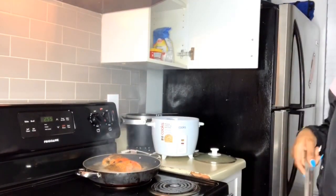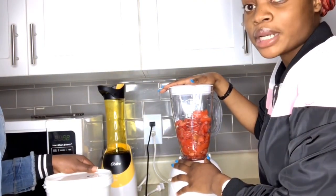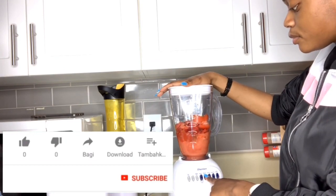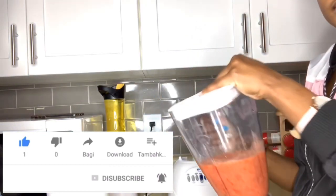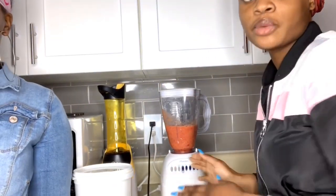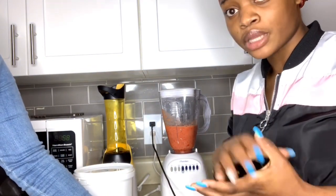My best friend already finished putting the tomatoes in the blender and I'm going to blend them. The tomatoes are ready. Now we're just going to start cutting the onions, and after that we're going to put the rice in the pot so it can start cooking. I'm going to use the cooking machine for the rice.